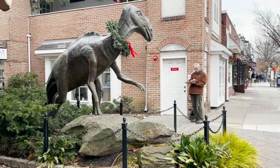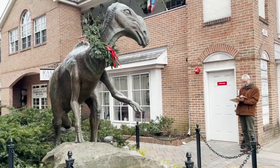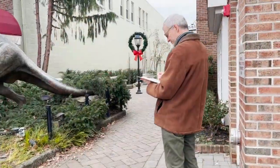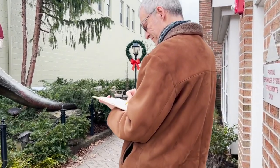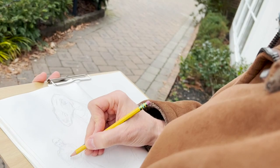Hey everyone, this is Neil King for Random Acts of Cartooning. I'm here in Haddonfield, New Jersey, and this is the 20th anniversary of this great sculpture by John Giannotti, and I'm going to draw it out in watercolor.